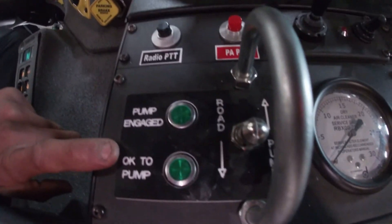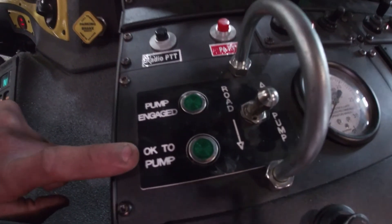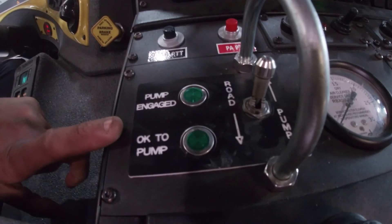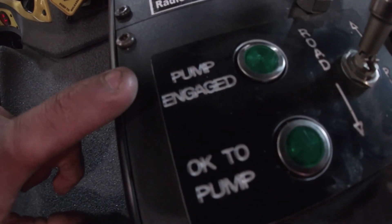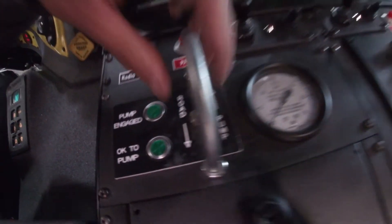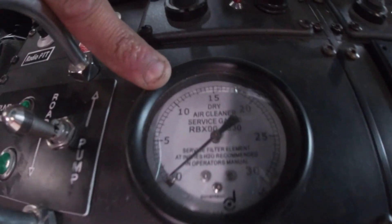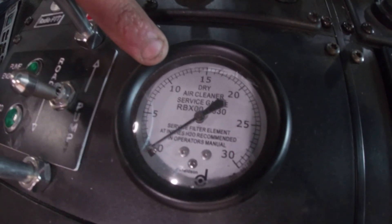Here we have our transfer case control. Currently it is in the road position. If you were to put it in pump mode, you will notice that it has a neutral position and a pump position. These two green lights will turn on once the pump is engaged and all conditions have been met for okay to pump. This gauge here is for our engine air cleaner. If it is plugged, it will show excessive vacuum.